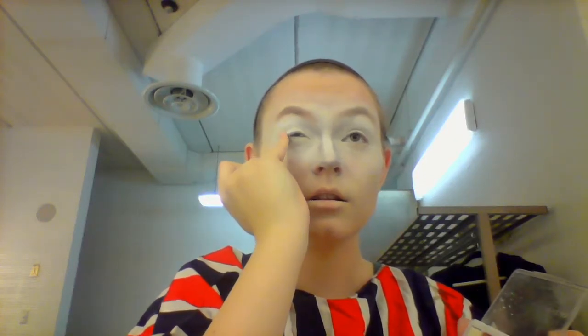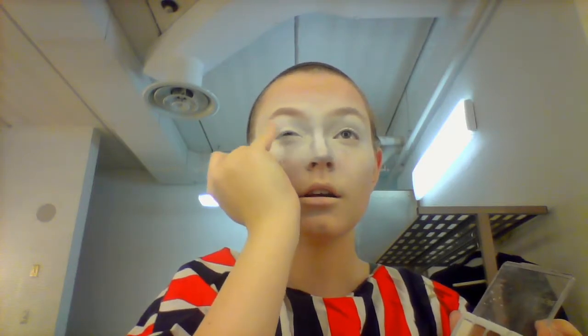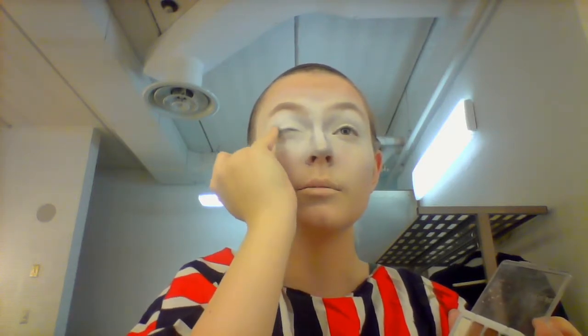Now you are going to take your black and literally with your pinky finger dip it in the black and tap it on the corner of your eye. Kind of swipe in just a little bit.